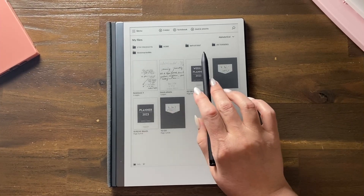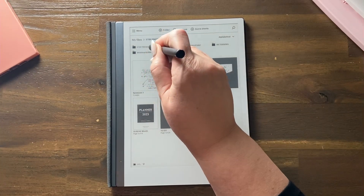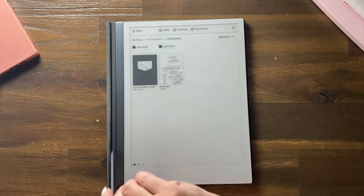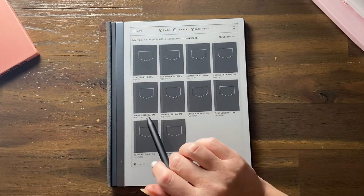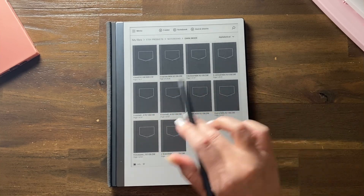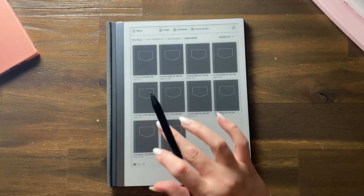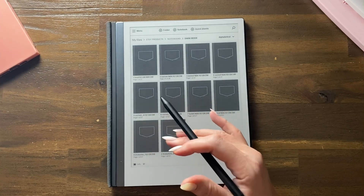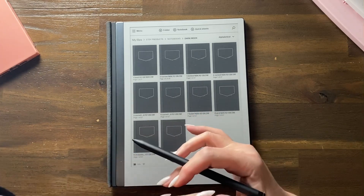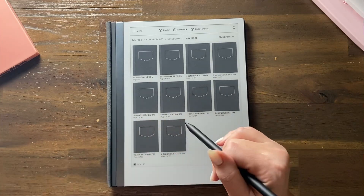Let's have a look at what's in the dark mode notebooks. There's a pack of 10 that you can get in my Etsy shop, Wholehearted Me. There are 10 different notepaper styles, 25 sections, and you can duplicate as many pages as you want in each section and write what everything is.